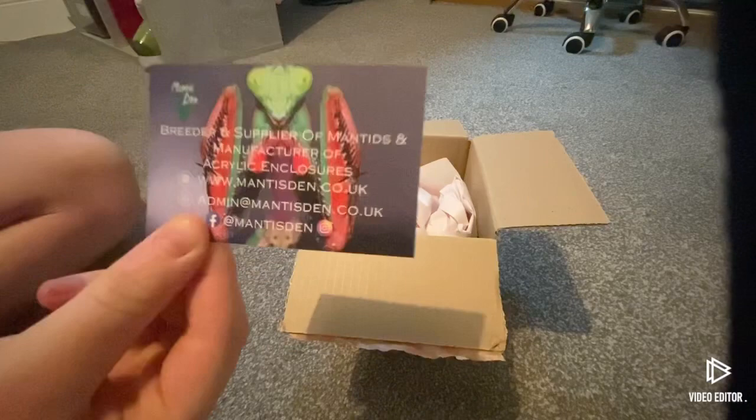They have Facebook and Instagram which you can follow them on. They're very, very good — I've bought a lot of mantises from them before. They also have some amazing enclosures like these ones here.